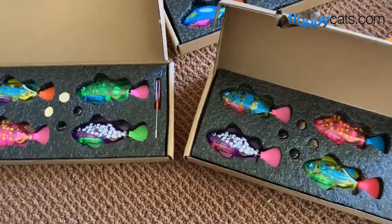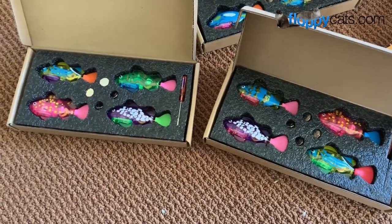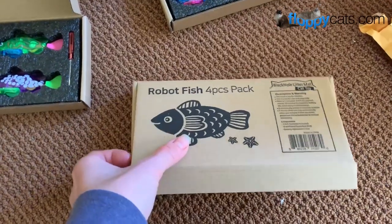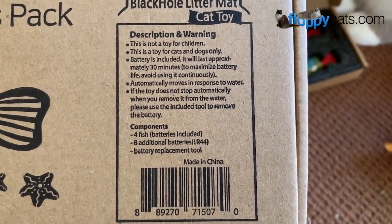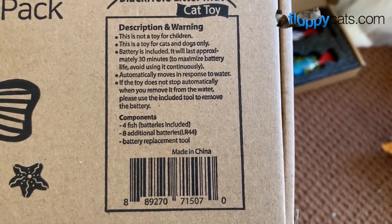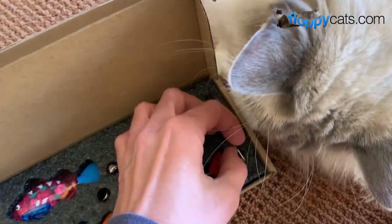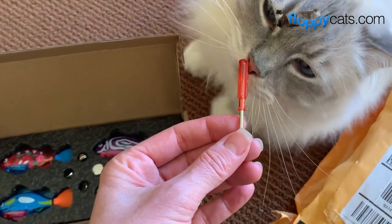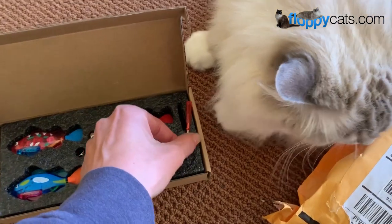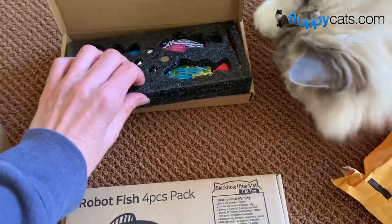You can tell they vary a little bit — this fish and that fish are the same, and then this one and that one are the same. The box has directions on the front: it's not for children, it's for cats and dogs only. Batteries included, lasting approximately 30 minutes — avoid using it continuously to maximize battery life. It automatically moves in response to water. If it doesn't stop after you remove it from the water, my experience is you just dry it off and it will stop, but you can also use the included Phillips head screwdriver tool. Alright, let's go play.